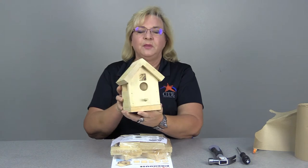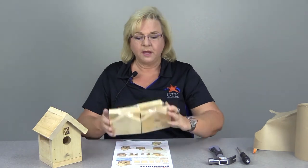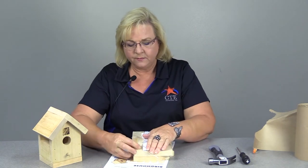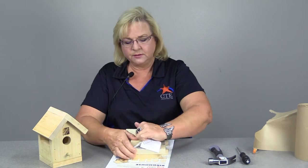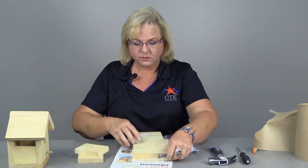This is my birdhouse right here. This is a Home Depot kit that you can go down to the Home Depot and buy. It'll come to you looking like this. I'm going to open this up here real quick and show you the pieces and start showing you how to lay things out.